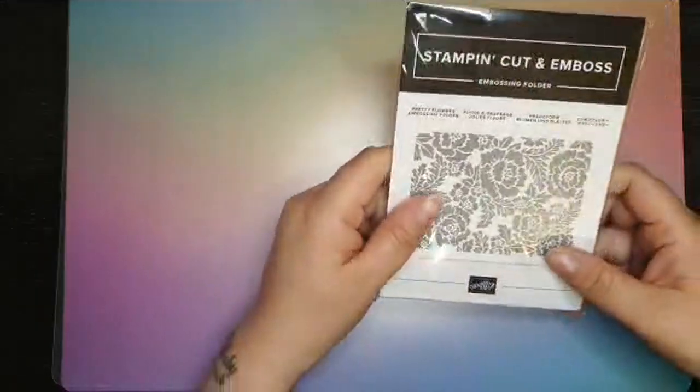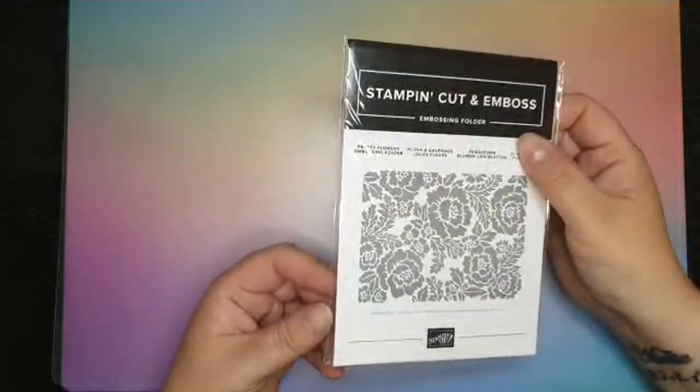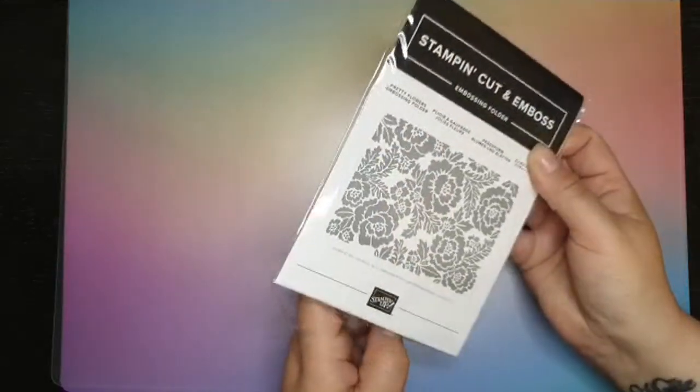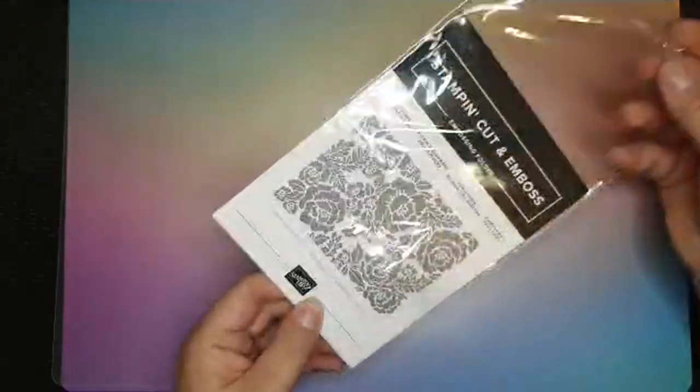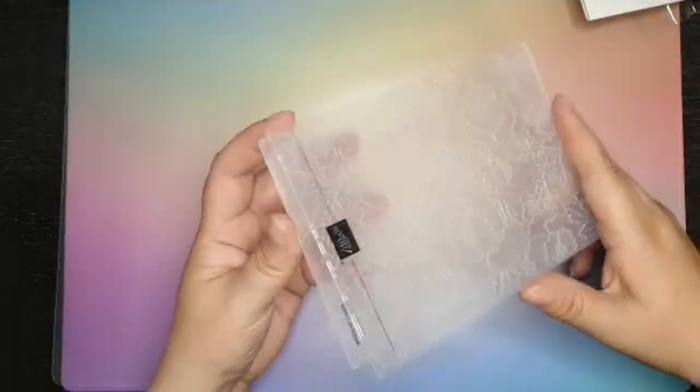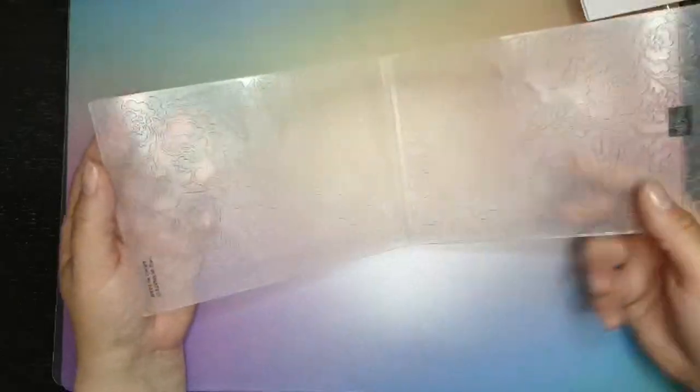Next up I've got the Pretty Flowers embossing folder. Until now I haven't had many embossing folders, so I thought I'd branch out and get a few more this time to give me a bit of background choice.